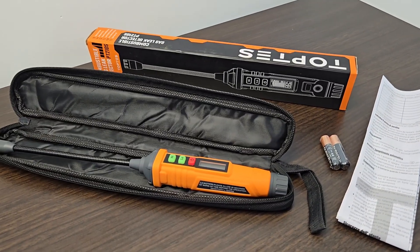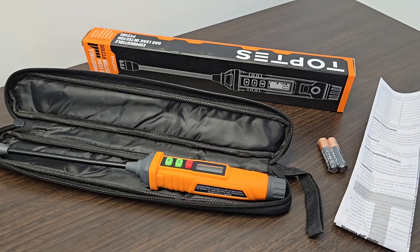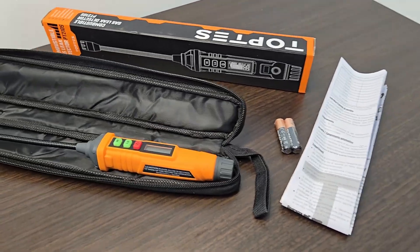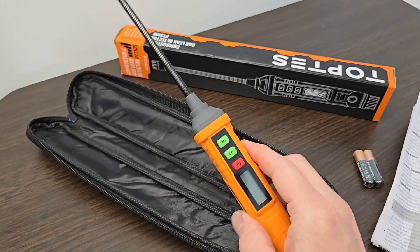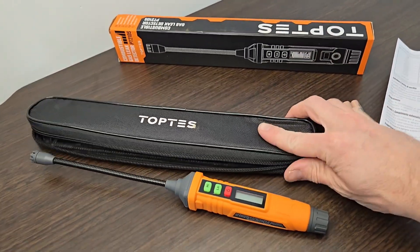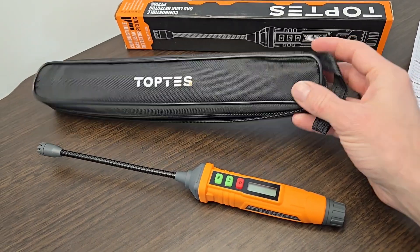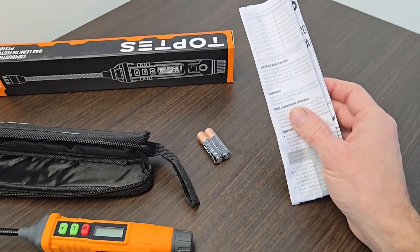Hey guys, so today I'm looking at the TopTES PT-210S Combustible Gas Leak Detector. This is a really nice unit with a small form factor. Inside the box you get the main unit itself, a little carrying case with a zippered enclosure, two AAA batteries, and a set of instructions.